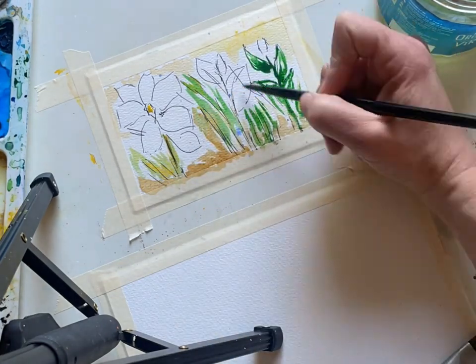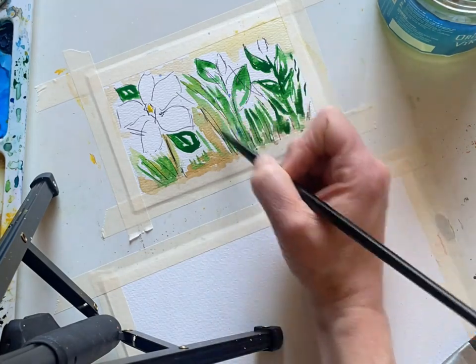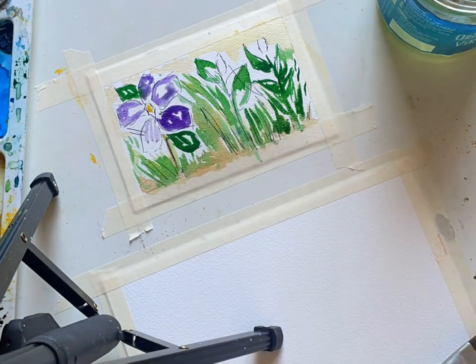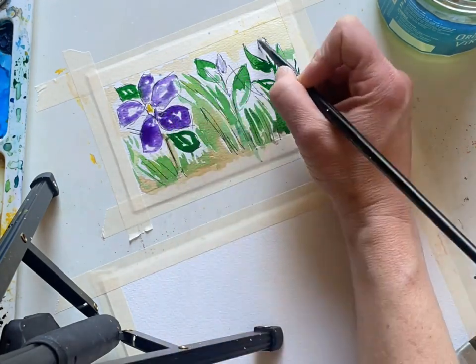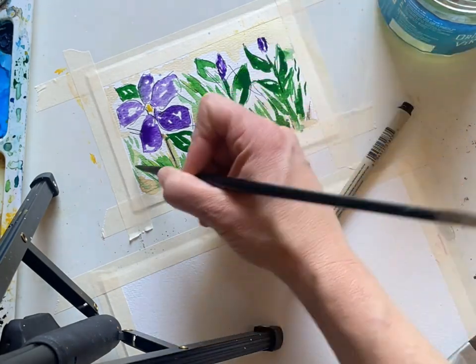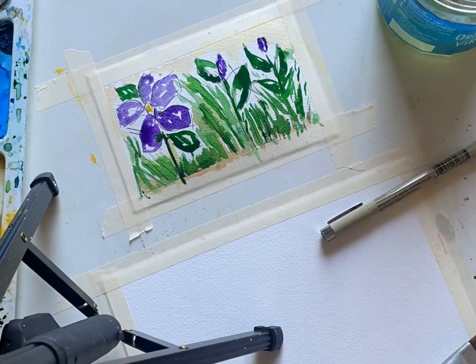This is a perfect project for if you just need a few minutes to relax, rest, grab some color, and create a lovely piece of art for your desk, for your mirror, to send to someone, just to be inspired that spring is here. Or if you're in an area where it's not showing up yet, it is on its way. So grab your paints and let's go.